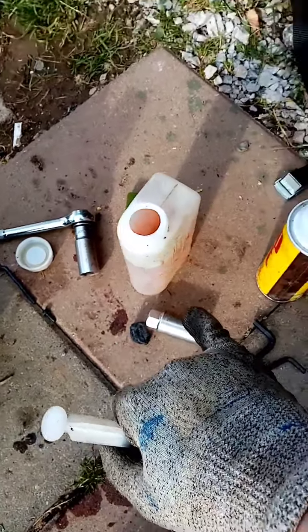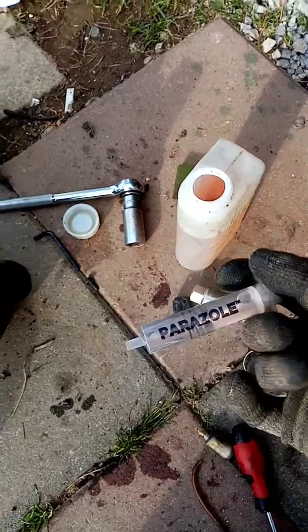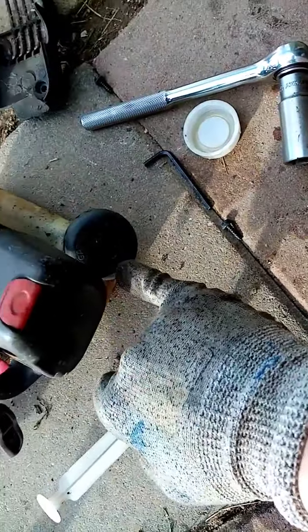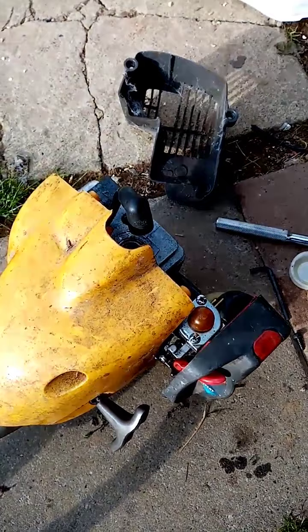This mix is actually 50 to 1 — so it's 500ml of petrol with 10ml of oil. The tank actually says 40 to 1, so this is a higher ratio of oil, which is good for the piston because the piston will be a bit more coated in lubricant for the first time.